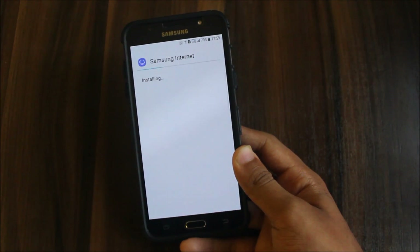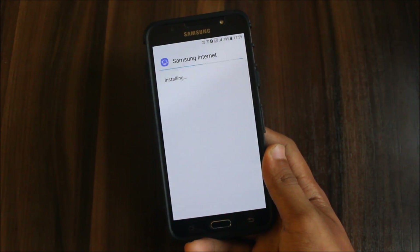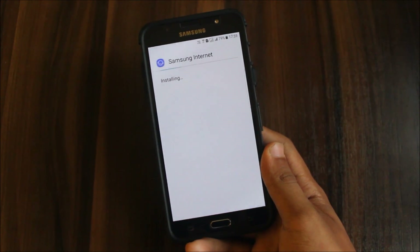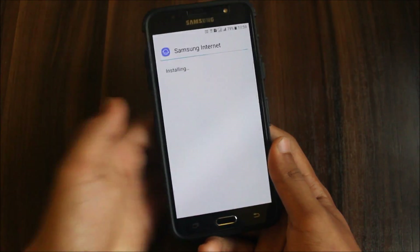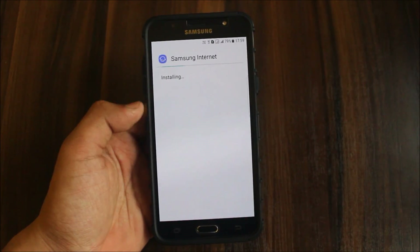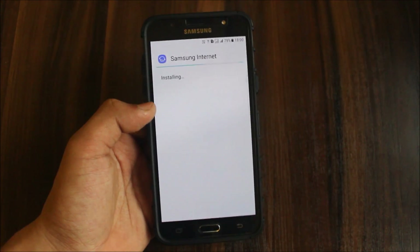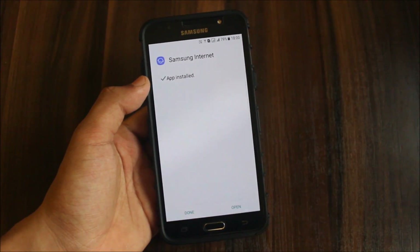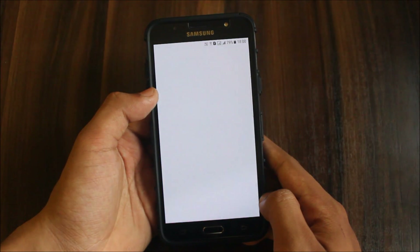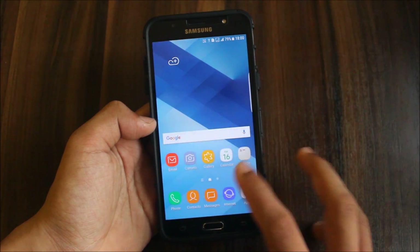It's taking a while to install — this is taking too long to install. The app is now installed. Going to open the internet again and it's now working — version 5.4.20. So the internet is now working.